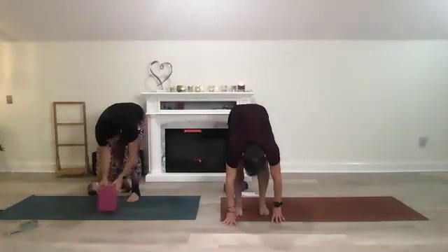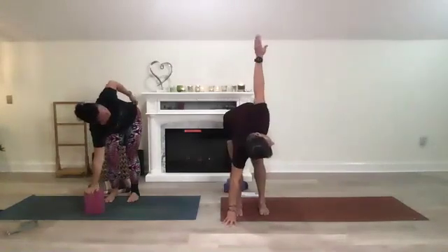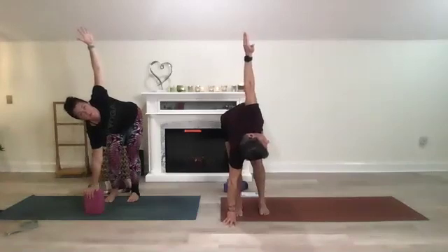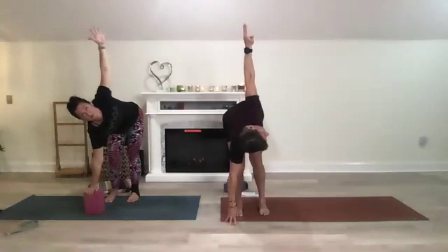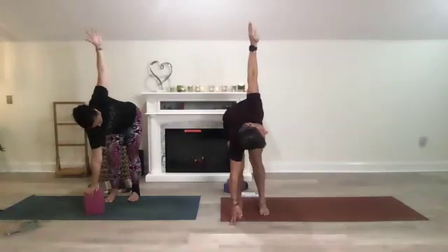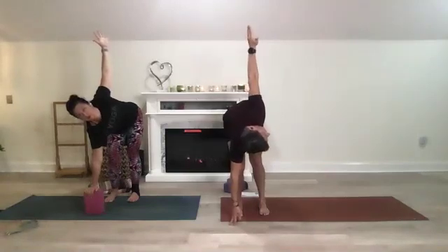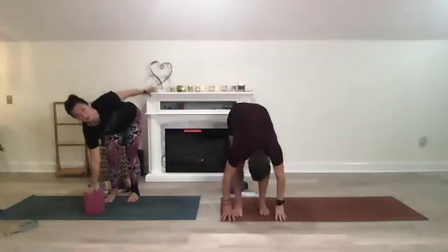Plant that right hand down, straighten the left leg, big bend in the right, and open up to the left — gaze is up, you're stacked. Lift like someone's pulling your arm up, so you really feel that stretch on your left side. Then fold forward.